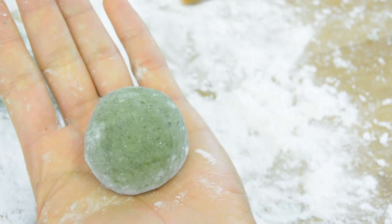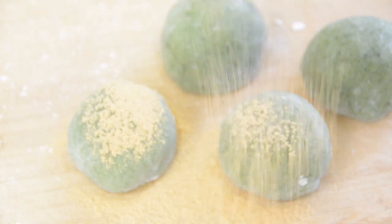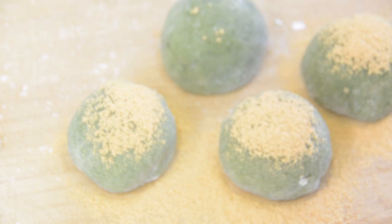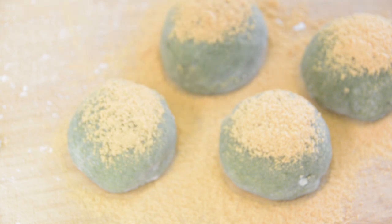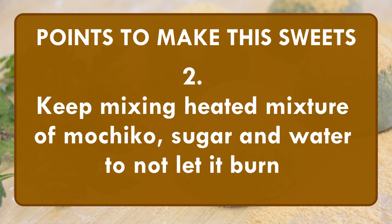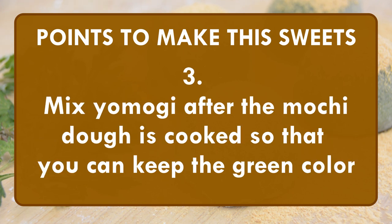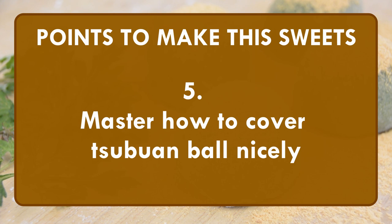You are done! Before eating it, remove the extra starch with a brush and spread soybean powder over the daifuku. The combination of soybean powder, Yomogi, and tsubuan is perfect! Here are the important points to remember today. First, pick and use only young Yomogi leaves. Second, keep mixing the heated mixture of mochi, sugar, and water to not let it burn. Third, mix Yomogi after the mochi dough is cooked so that you can keep the green color. Fourth, let the dough sit a little to harden. Fifth, master how to cover tsubuan nicely.